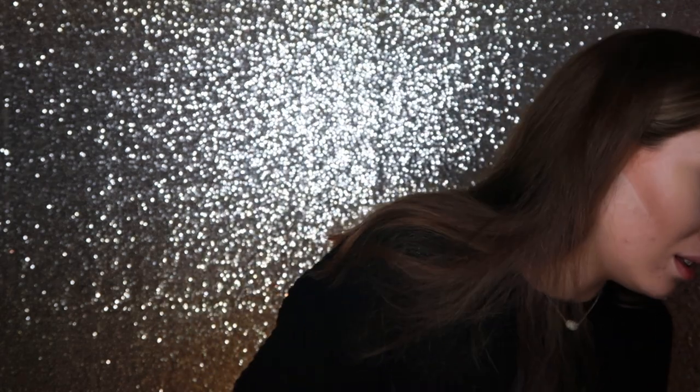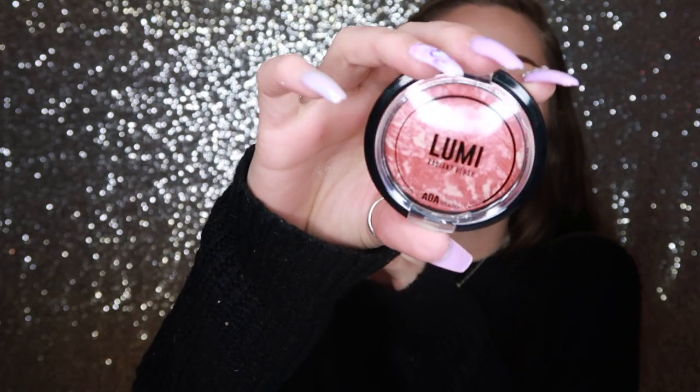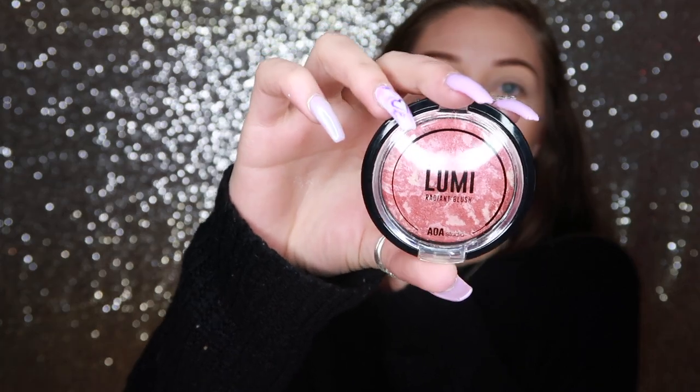You have to really work the bronzer in — there's no effortless blending. Next is blush. I don't have a great brush for blush, but I'm going to try this one. I personally like fluffy brushes. For blush, I got the Lumi Radiant Blush in the shade Ravish — it's a little shimmery but that's okay. I'm scared this one is going to be as pigmented as the bronzer.